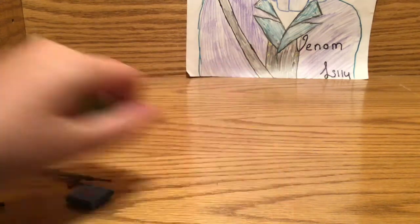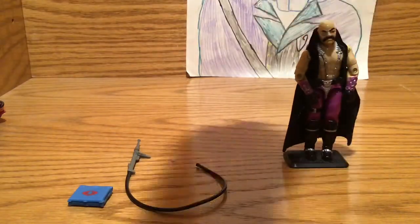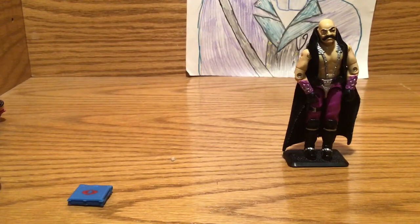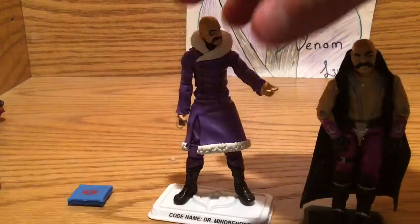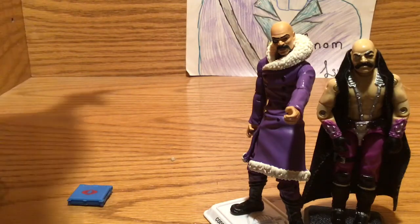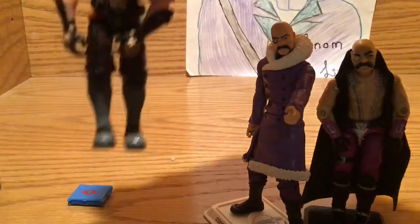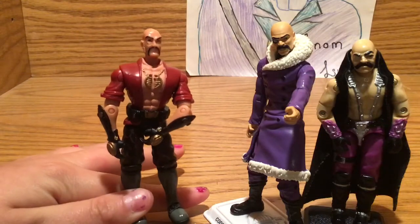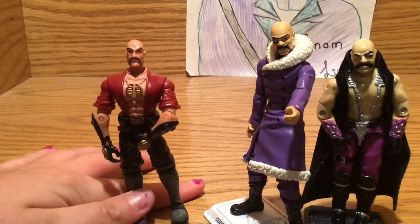So this is the vintage Dr. Mindbender. It's a little different — it doesn't have the coat that this one has. And this one is from the 2002 version. They're all kind of the same: they're all bald, they have the monocle, and they have the mustache.